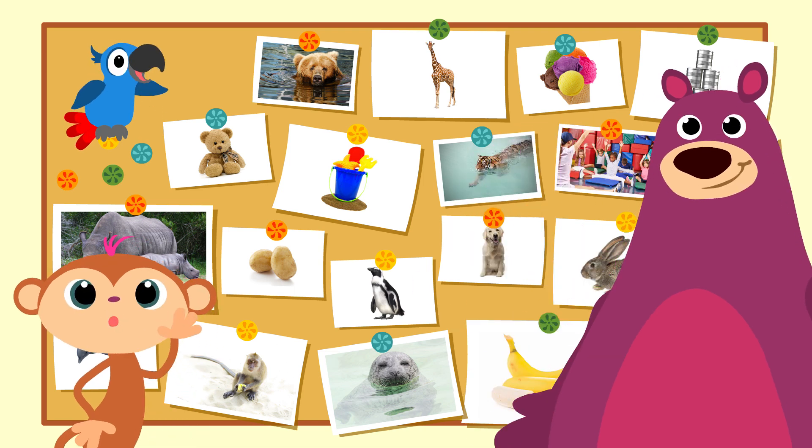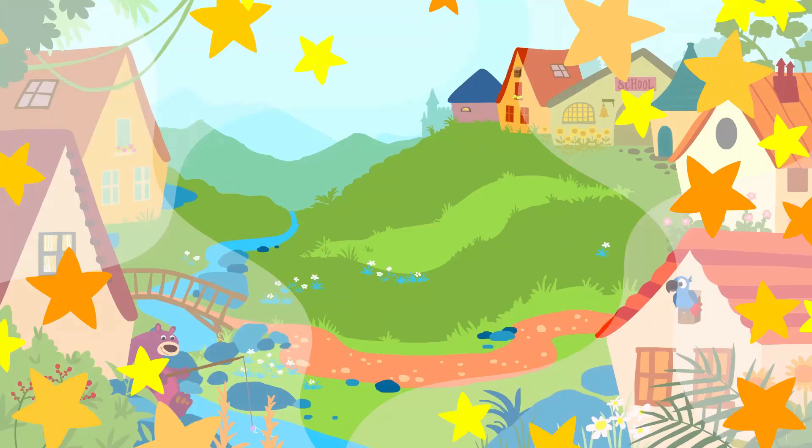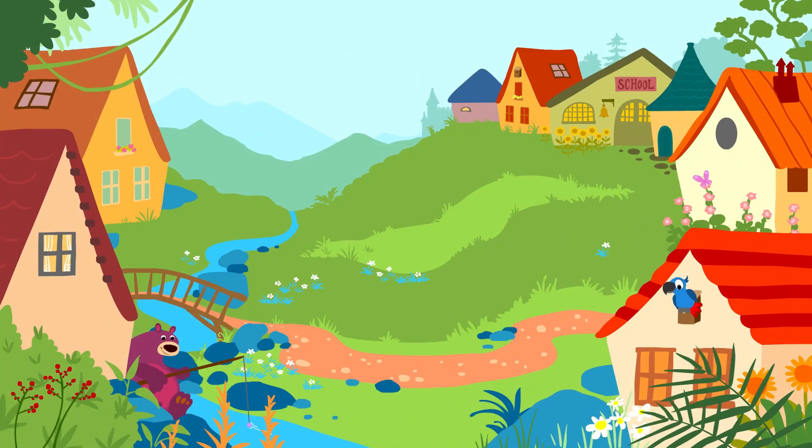Goodbye, everyone. See you next time. Bye! Zoo Zoo, Story Zoo, Peek-a-boo, peek-a-boo, boo! Bye, Toby. Bye, Peppa. Bye, Box the Bear. Zoo Zoo, Story Zoo, Goodbye to everyone there. Bye-bye!